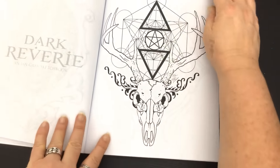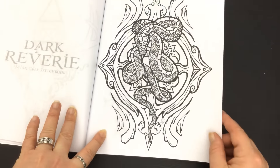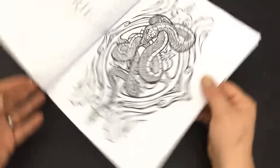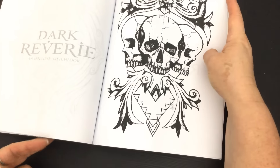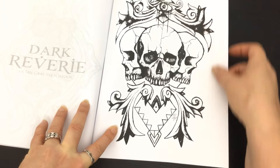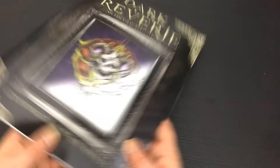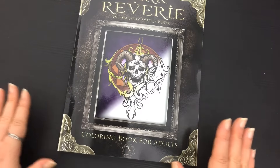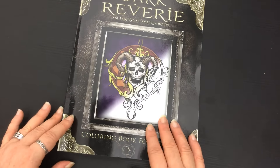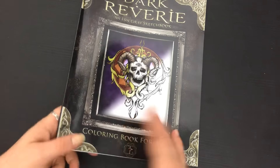So if you're into skulls and creepy then you might really enjoy colouring in this book — lots of snakes and skulls and creepiness for you. That's the end of Dark Reverie, a colouring book by Ian Gray. Soft cover, images on single-sided white trade stock paper. I hope you enjoyed this colouring book review. Until next time, happy colouring!